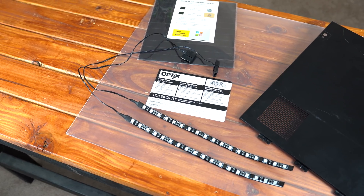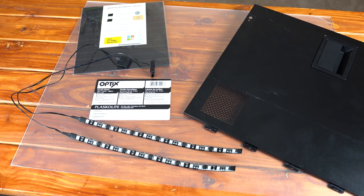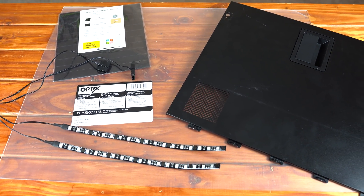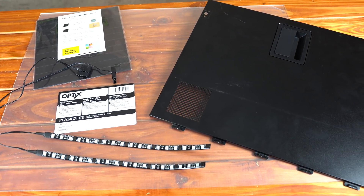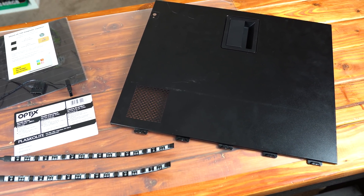For this type of project, I didn't really need that many materials. All I had was an 18 by 24 inch sheet of plexiglass that I picked up at Lowe's for $11, cheap blue Molex RGB lights that were $10 for both of them, and I didn't even end up using the magnets that I bought for this project.